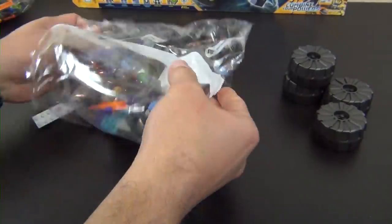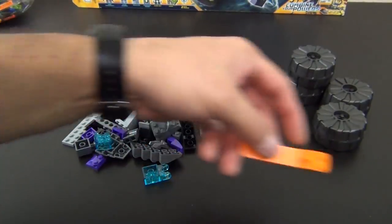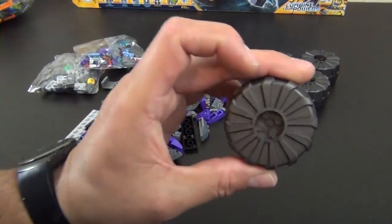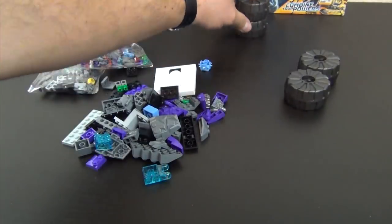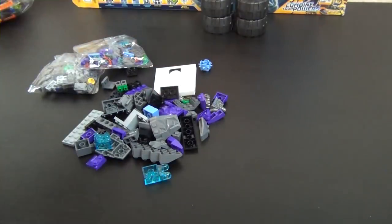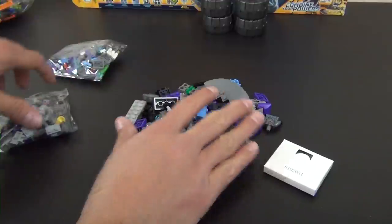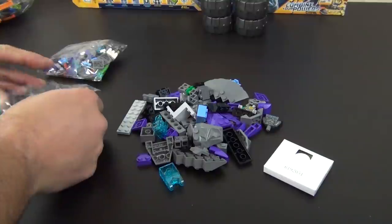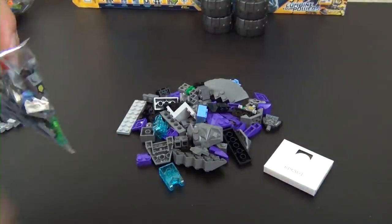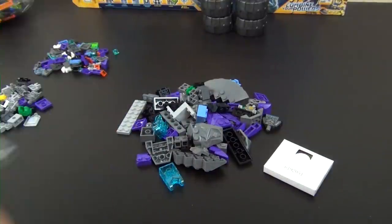Starting with bag number one, we have a brick separator — that's cool. Also these plastic wheels; they're molded to look like rubber but they're plastic, so it's really one of my least favorite wheel elements for the whole LEGO system. They roll pretty well on the ground, and I guess that's why they use them quite a bit, but honestly I don't really care for them too much.